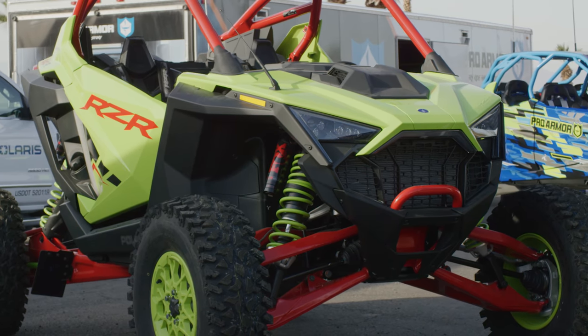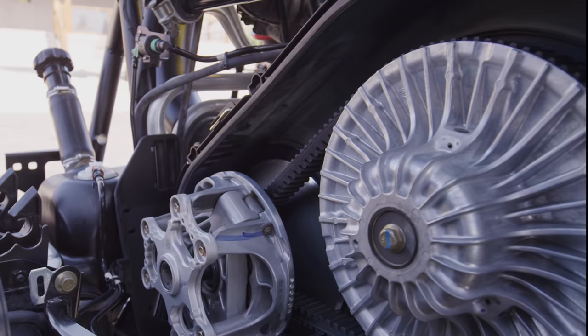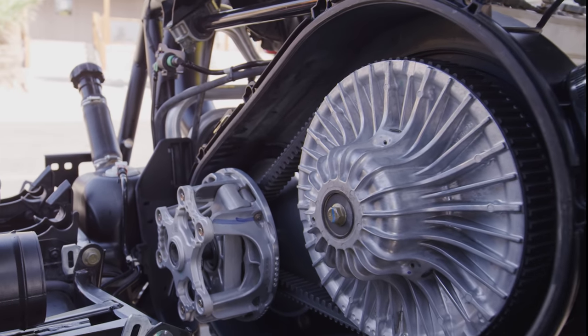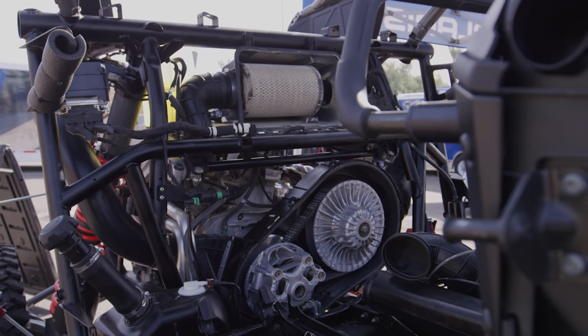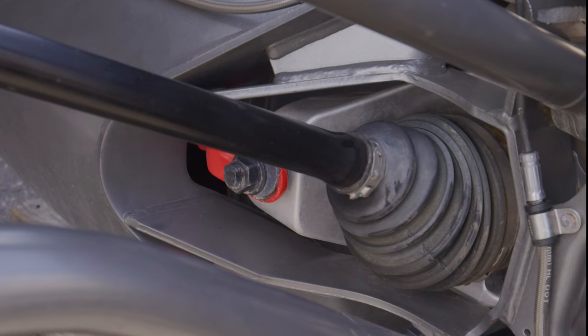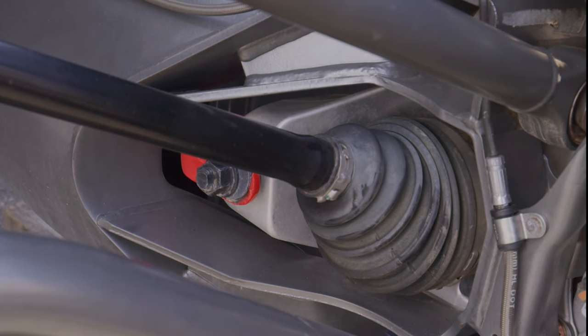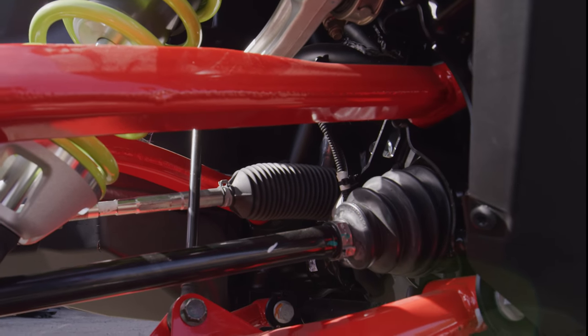Some unique features buried deep inside the Pro R include a vibration-dampening flywheel that stops micro vibrations in the crankshaft from translating into the clutch and belt assembly, dropping belt temps. The transfer case also contains a multiple-disc clutch assembly that limits shock loads seen through the driveline when you land on the throttle, especially in the front suspension. This shock load limiter keeps all parts in your Pro R lasting longer without failure. Driveline strength extends all the way to massive CV and axle assemblies unlike any other UTV on the market.